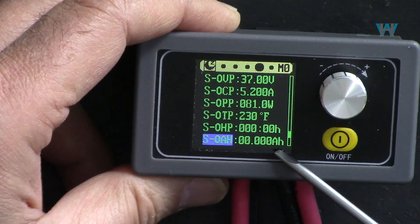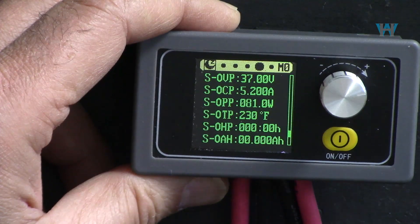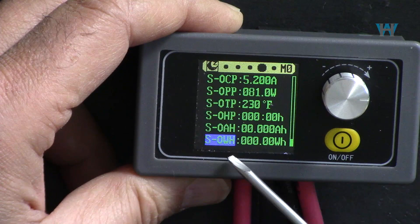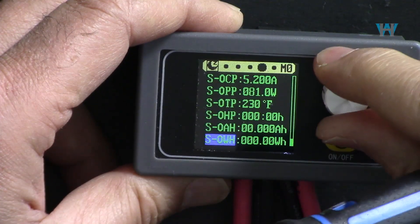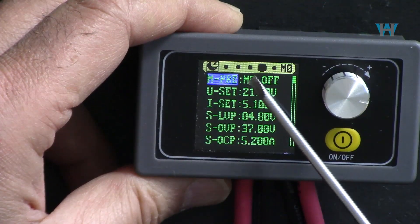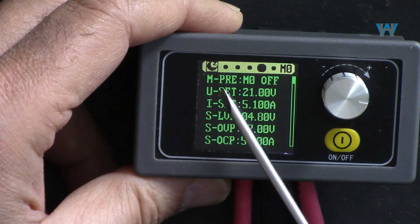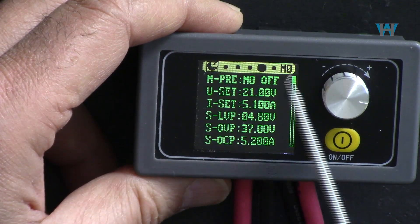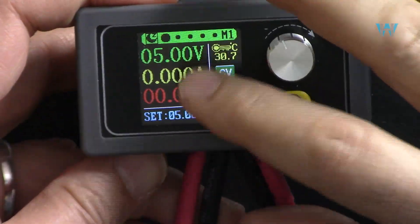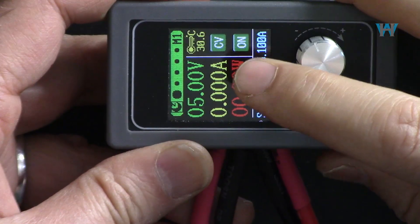You can also set a capacity limit in ampere-hours (up to 100 Ah) - the device will monitor and shut off when that capacity is reached. Similarly, a watt-hour energy limit can be set. All of these settings are independently configurable for each of the 10 memory presets M0 through M9, so you can tailor the device for each specific application.